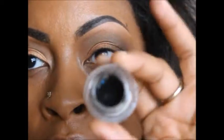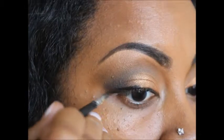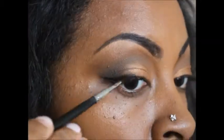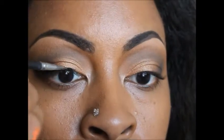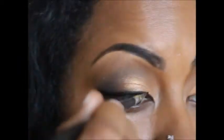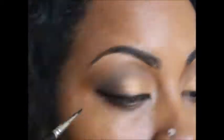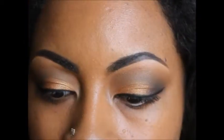I'm going to line my eyes using my Wet n Wild Little Black Dress gel liner. Before I do my lashes, I'm just going to add a little bit more detail to my eye.